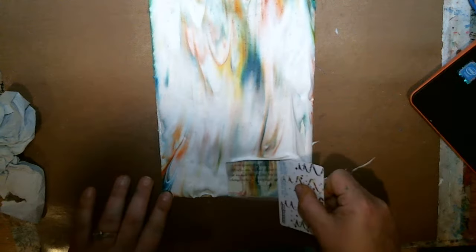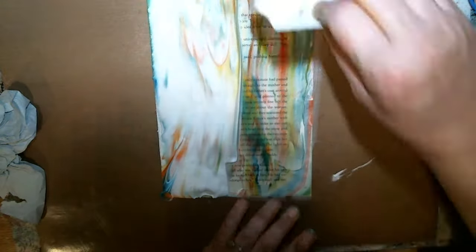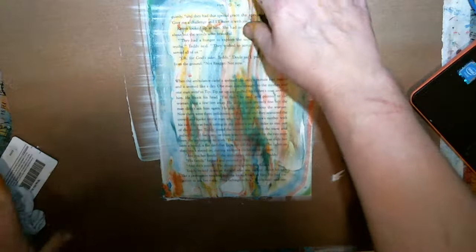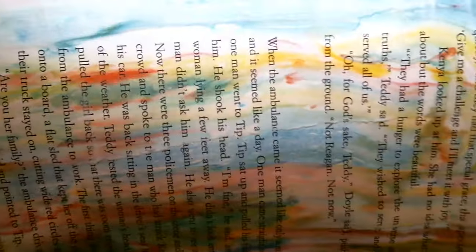Doesn't look like a whole lot of color got on this one, but we'll see. Yeah — yeah! So cool.